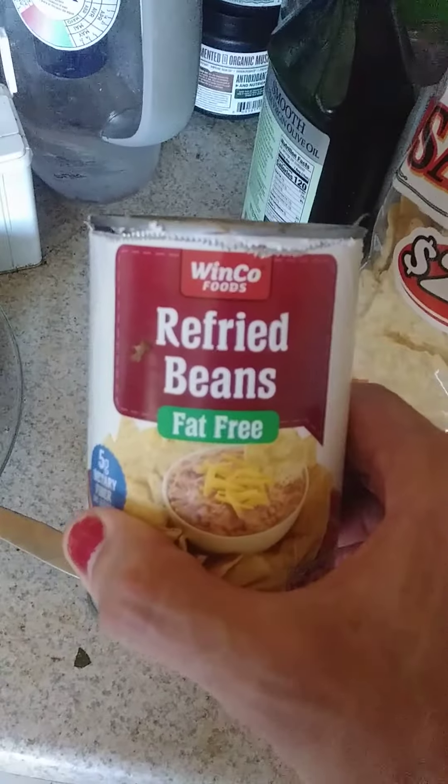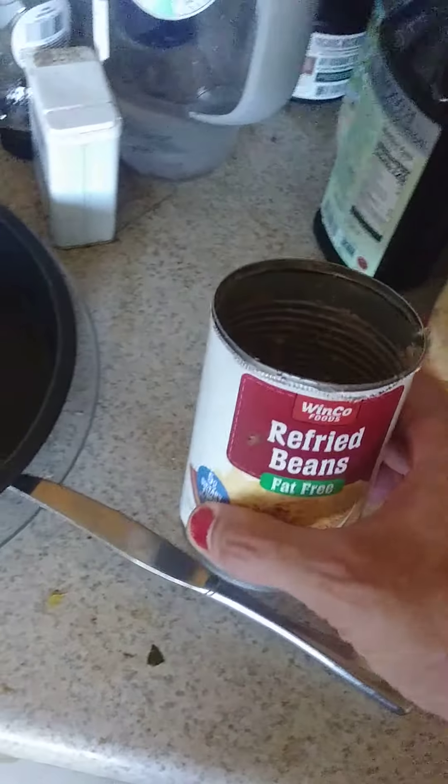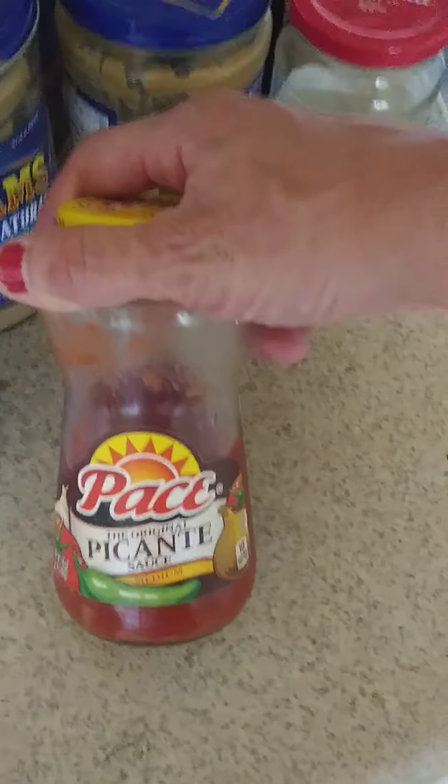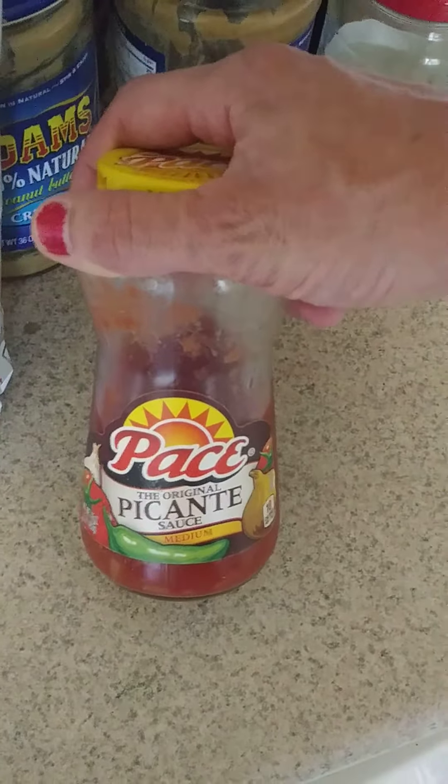By the way, fat-free and vegetarian are the same thing. Pace Picante has been the one I've been eating for decades and decades, since before you kids were born.